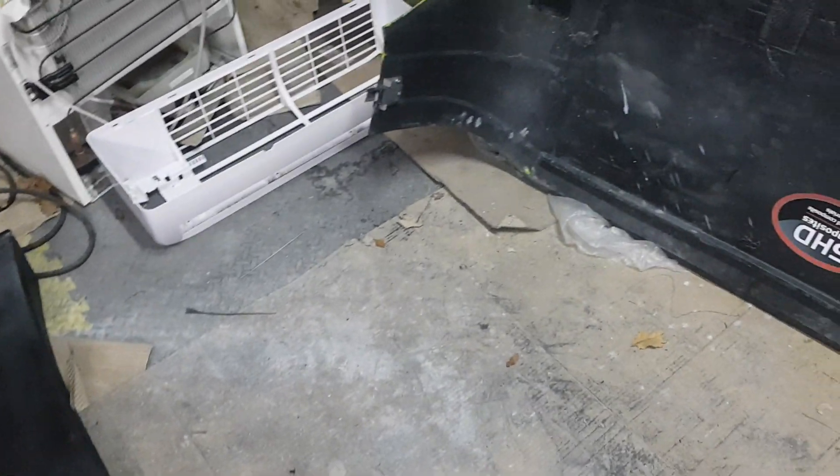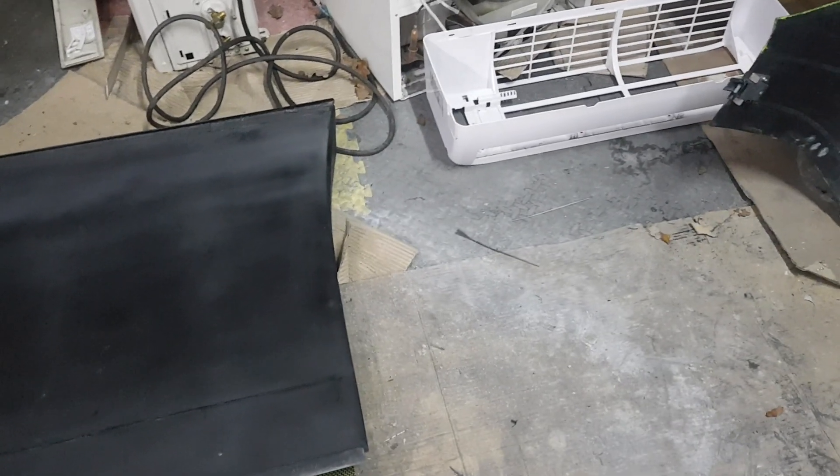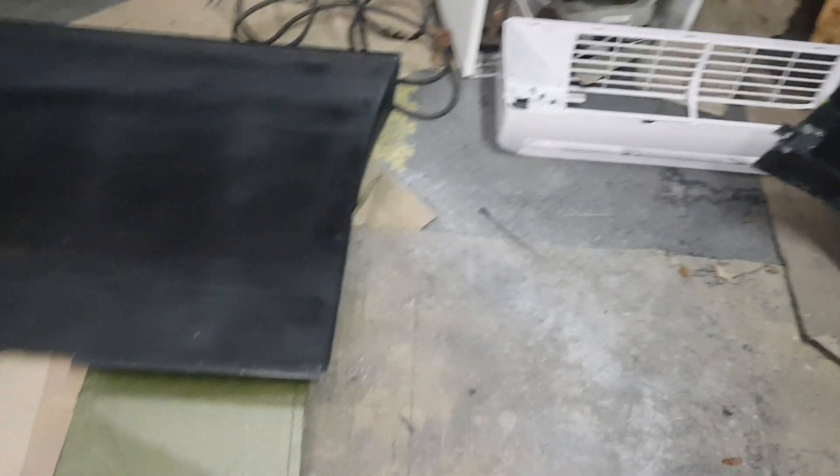Hello chaps. A bit of an update here. I'll place an overview of the underfloor aero panels I've built for the Elan.